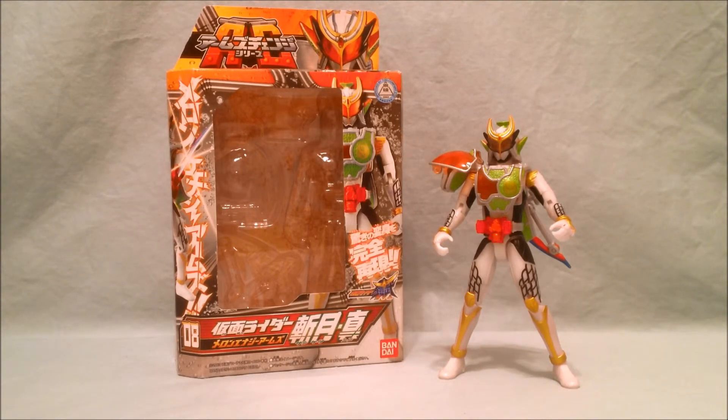Now that they've switched into the energy lock seeds, there are more figures coming — Jimbo Lemon and Duke are on the way, so I'm very excited for the future of this line. Also, just like all the rest of the Arm Change series, you can mix and match — Zangetsu Shin can wear any of the other arms like orange, banana, grape, or any of the others. He's completely compatible with all the rest of the arms. Definitely recommend him. Please tell me what you think in the comments, please like and share this video, please subscribe, and thanks for watching.